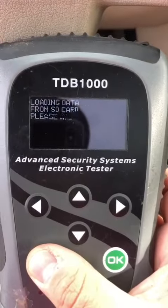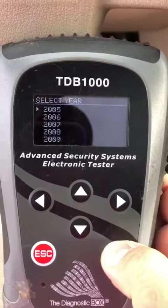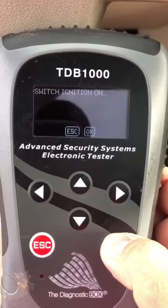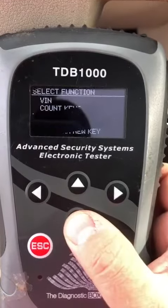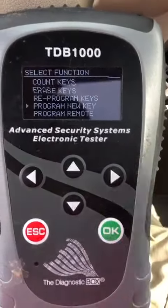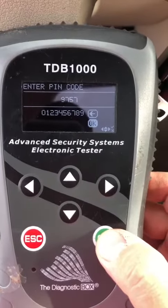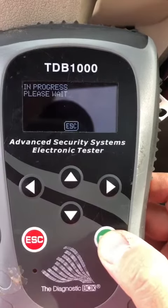Back out, Key Coding, 05, KN1, program new key. There's our pin code that's stored. Press enter. There's our programming code.